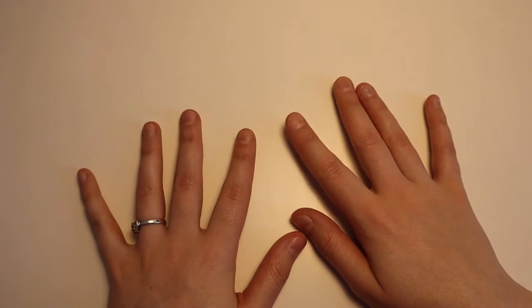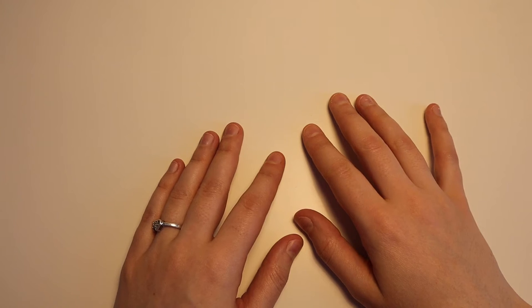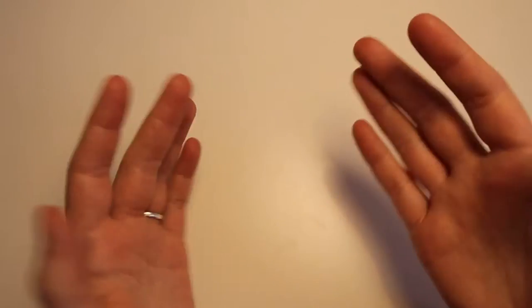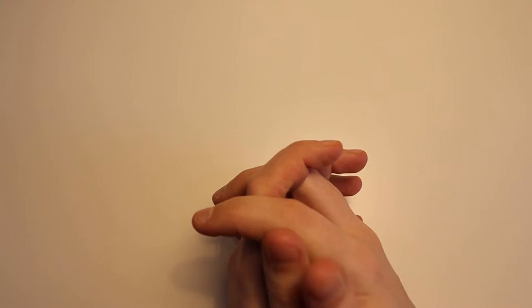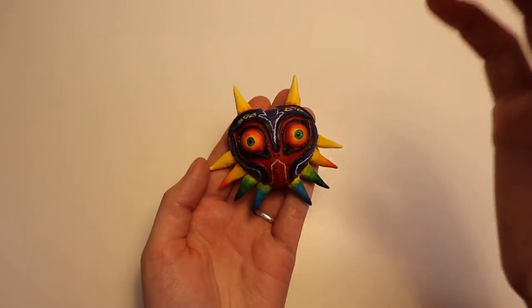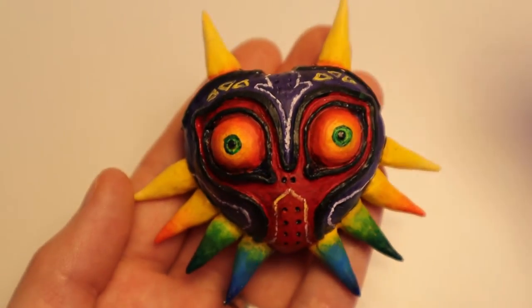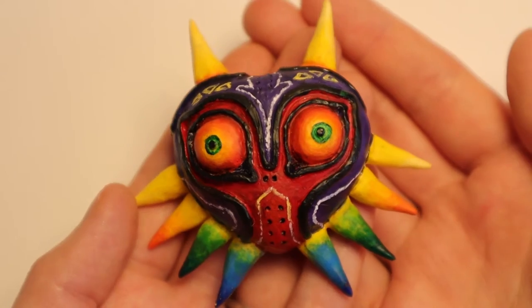Hi, my name is Liv and I make things. In last week's video, I got to try my hand at using some glow-in-the-dark paint, and it was so much fun to work with that I wanted to use it again this week. Since it's still winter, it was a little too cold to cover myself in paint and run around outside, so I decided to look at what games were coming out this week for inspiration. Since I love Nintendo, the first thing that came to mind was Majora's Mask, coming out today on Nintendo Switch Online.